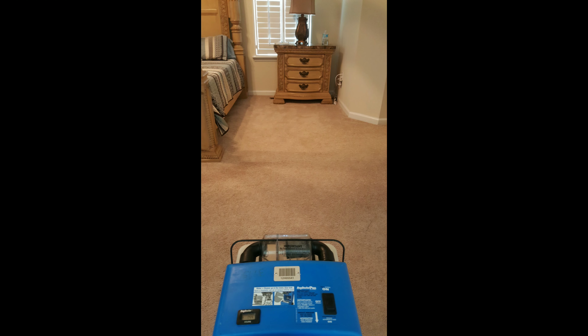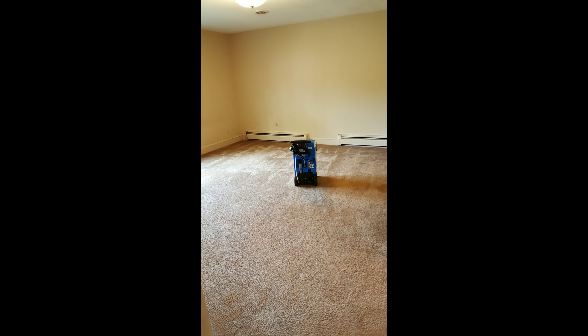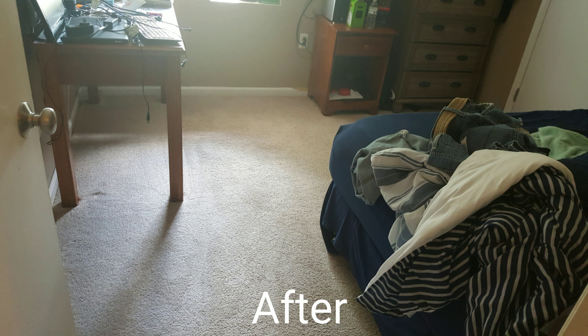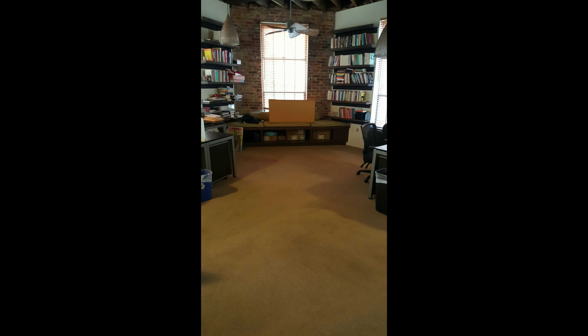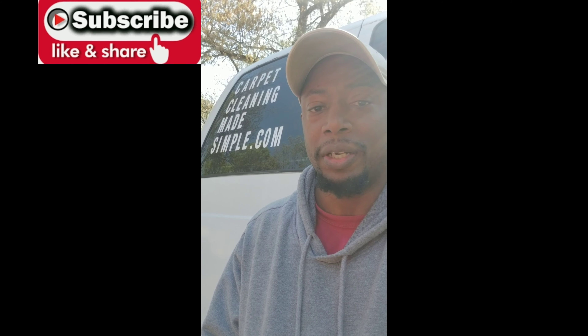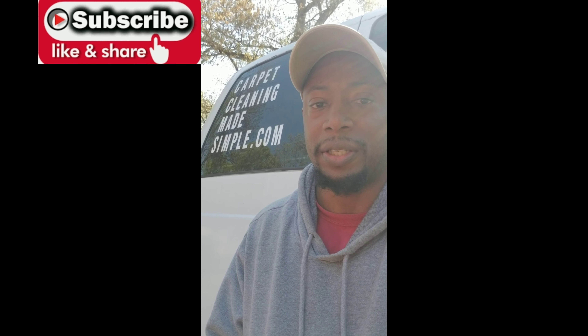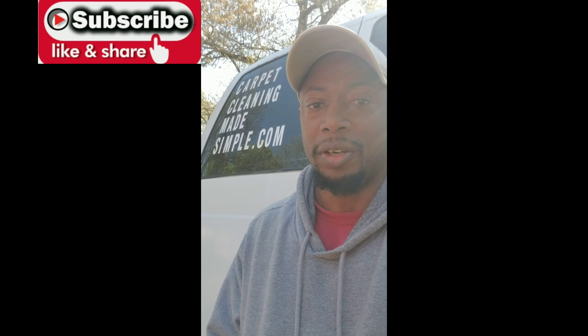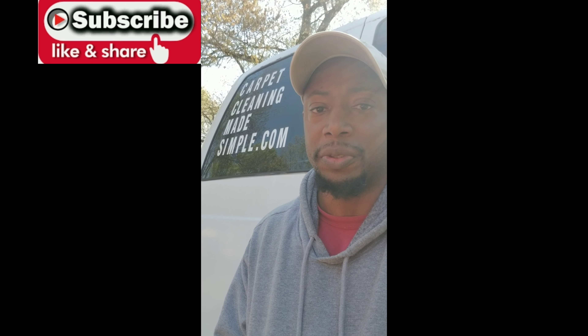Here are some jobs I've done in the past when I had the Rug Doctor. Residential home - before picture and after picture. Commercial location - before picture and after picture. There are still some folks out there in the carpet cleaning industry who are using the Rug Doctor, so I hope this video was beneficial.